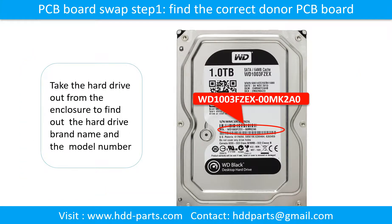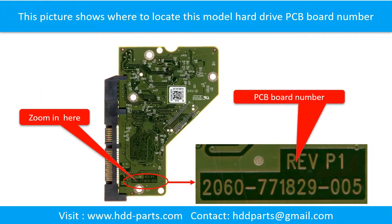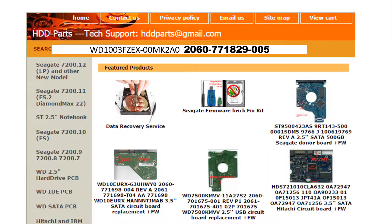To find the correct donor PCB board, locate the hard drive model number on the front of the hard drive label, then locate the PCB board number. Different brand names have different PCB boards with different PCB board numbers. You may go to HDD-Parts.com to check other brand name PCB board numbers. We use the hard drive model number, PCB board number, PCB board sticker number, and CPU number as references to search for the donor PCB board.